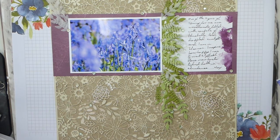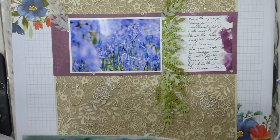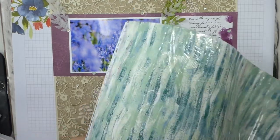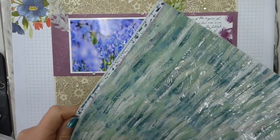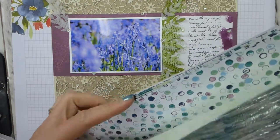It's called Tranquil Textures — let's get it out and have a look. So I've used the Tranquil Textures designer series paper, and I'm continuing to throw it on the floor. This is retiring from the current annual catalog, and it's gorgeous. It's got so many really useful texture backgrounds.